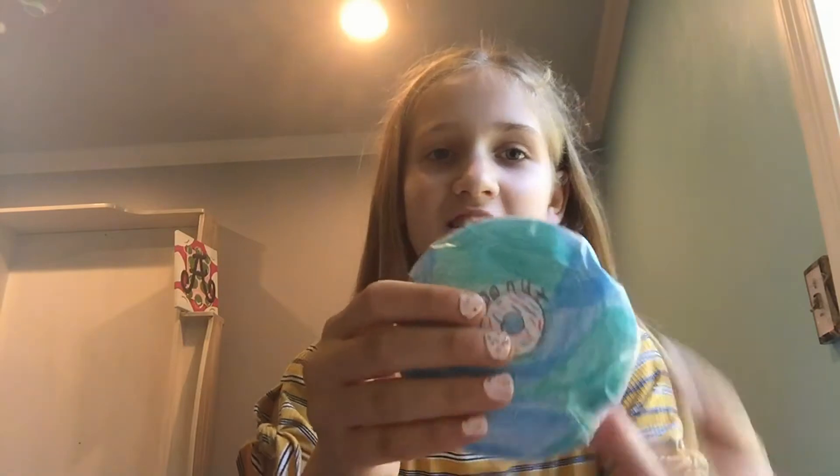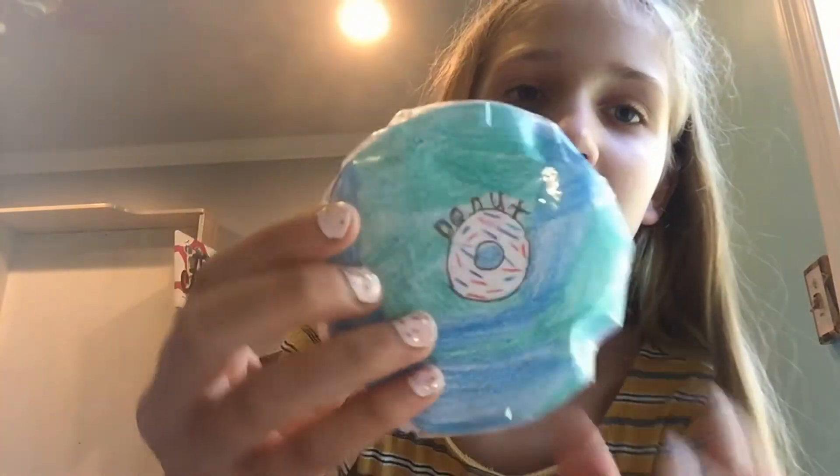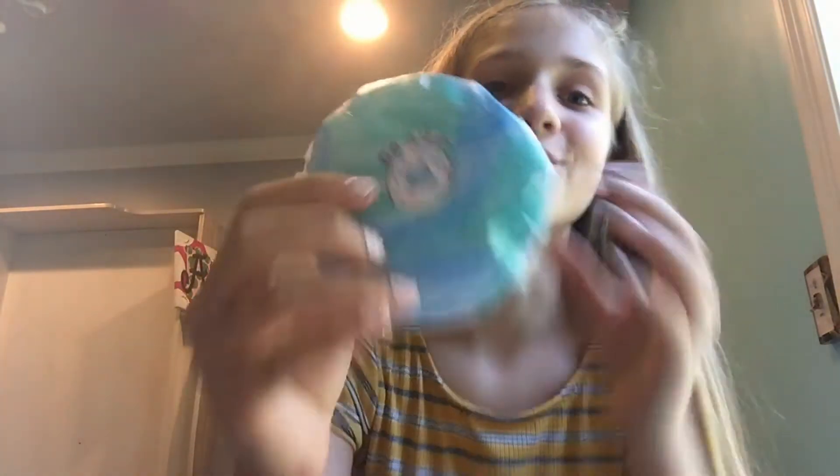Some are harder than others — it depends how much stuffing you put in it. Moving on to the next one. This one looks like merch. It's really cute. It's a donut. It says donut on it — it's a picture of a donut. It's really cute.